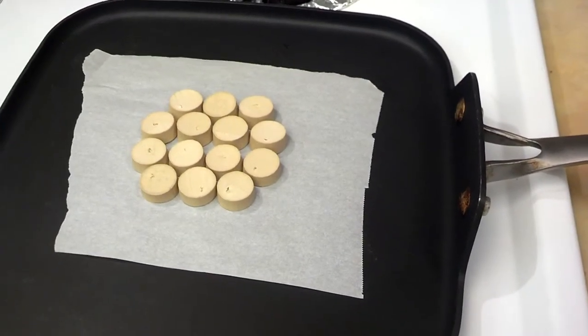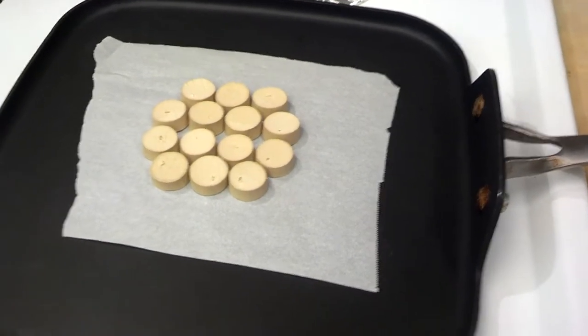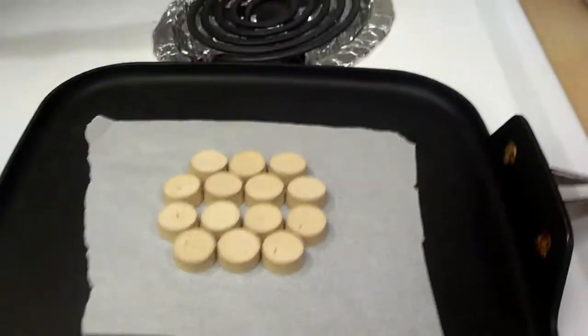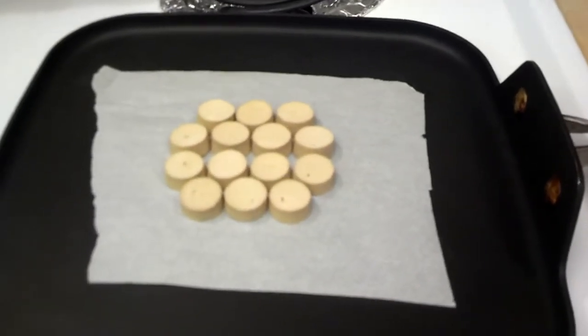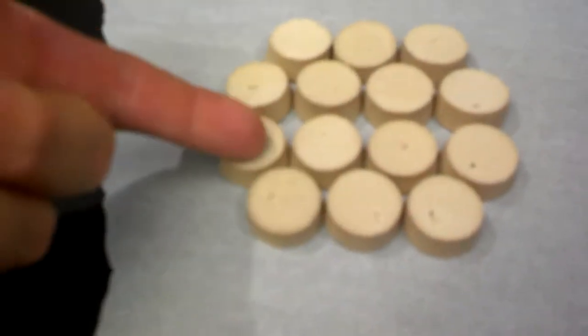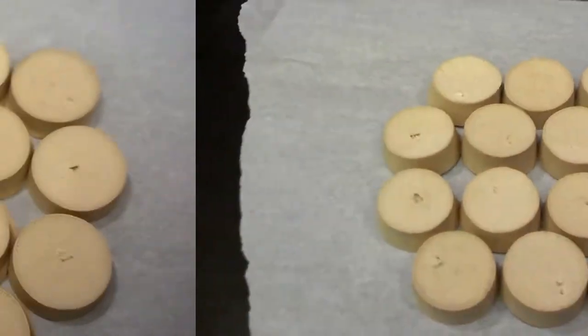I'm using a non-stick pan, but I still want to use parchment because you're melting plastic on it. Plastic can cause fumes, so run a fan if you need to. Right now I have it on a low, low medium temp, and then they should start to get a little soft.